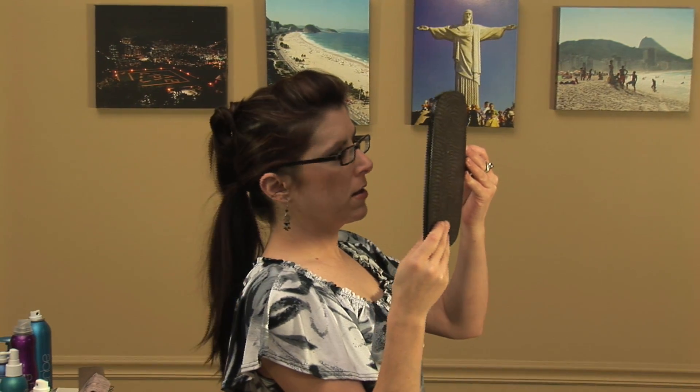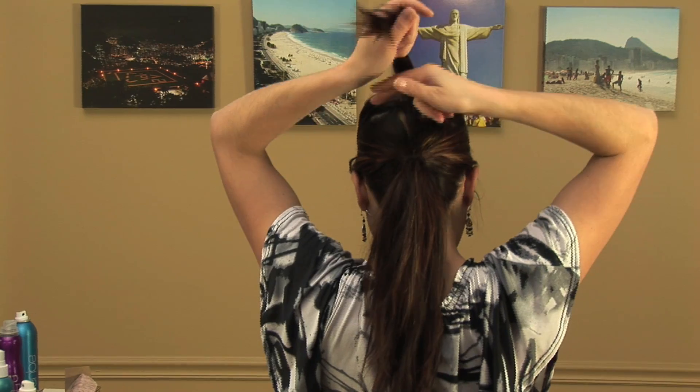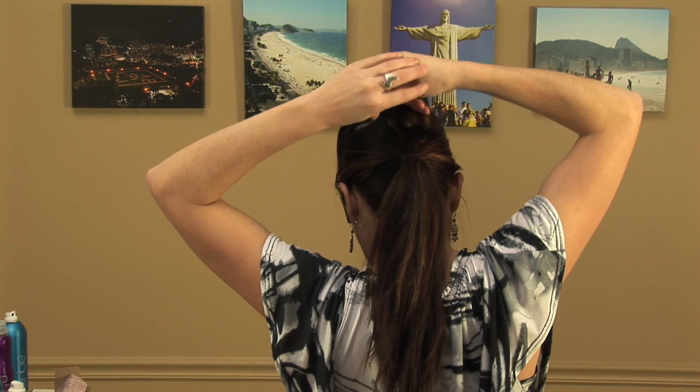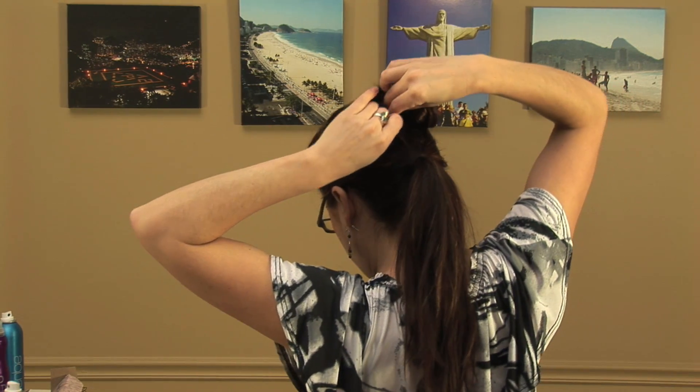Look at it as you go in the mirror — it looks good. Take your two fingers, wrap the section, and place it to the side here.